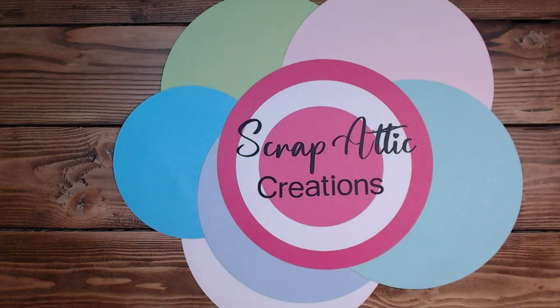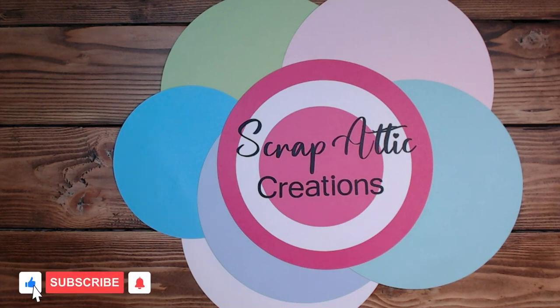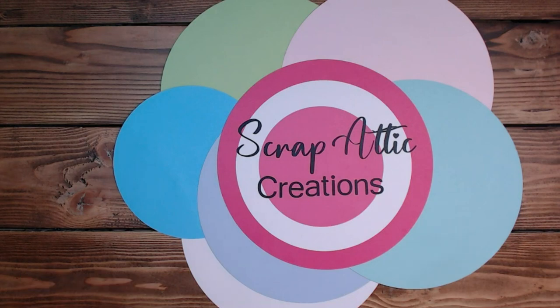Hi everyone, it's Diane. Welcome back to my channel, Scrap Edit Creations. Today we're going to work on the last Hawaii layout using the brushed paper from Close to My Heart. I have the pictures and all the pieces cut out, and let's see what we can do with it all.